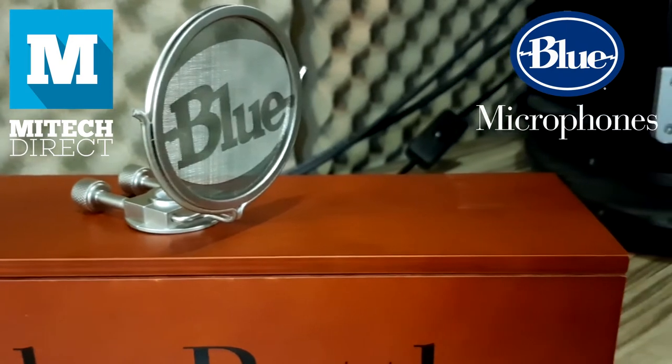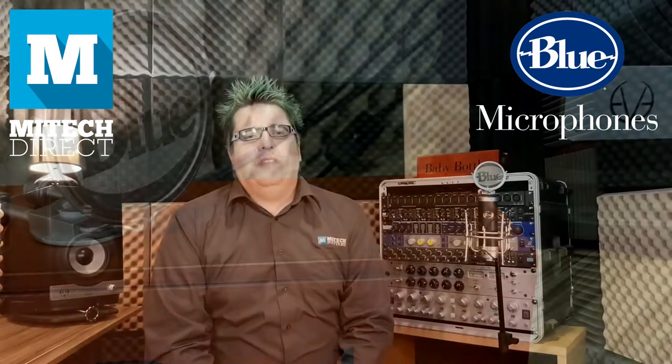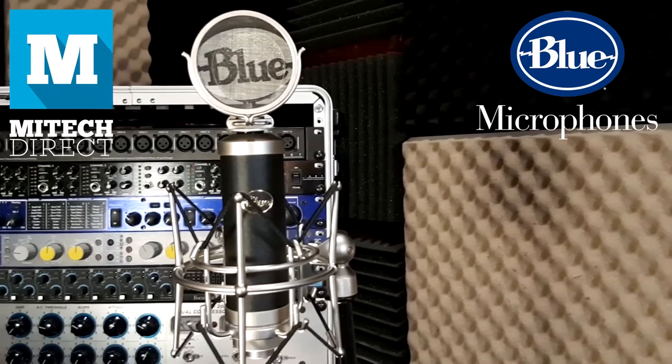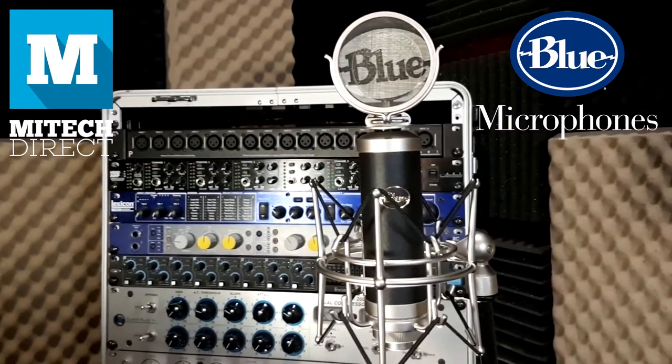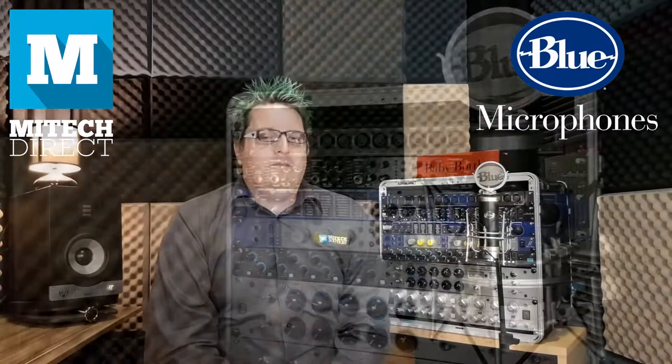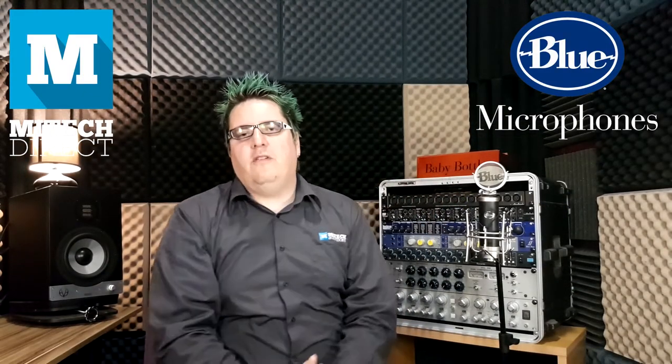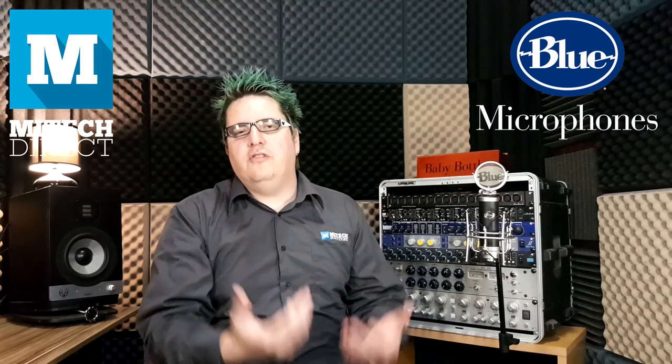Now, in my honest opinion, the pop filter that it ships with is more suited towards uses in the line of podcasts and that kind of situation. Personally, I would still get a proper pop filter so that you can get the distance from the microphone suited to your need.